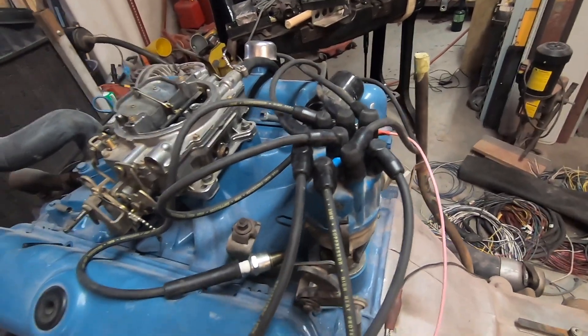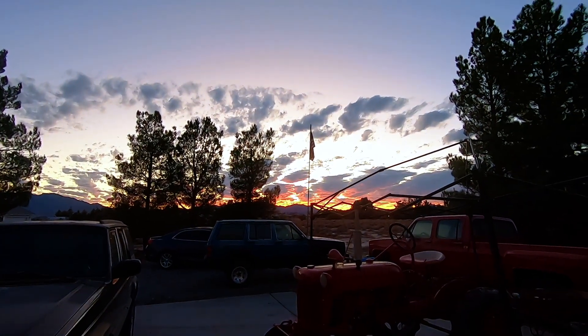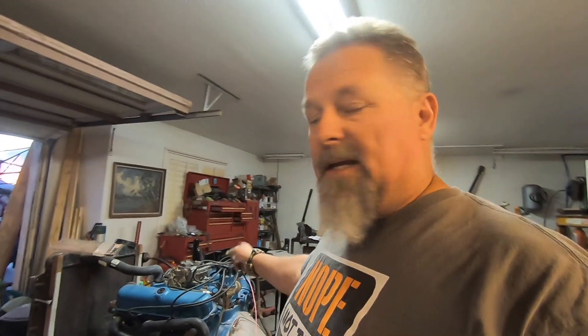We've got the coil and the distributor in, spark plug wires are built. Let's test it — watch that spark plug. We've got spark! Old school rules today, I guess. I did break a spark plug so I have to go spend some money on a new one. But I've been working on it for a minute — look at that sunset. I think tomorrow this thing will pop. I'm gonna put some fuel in it, get a new spark plug, and see if I can get this thing running.